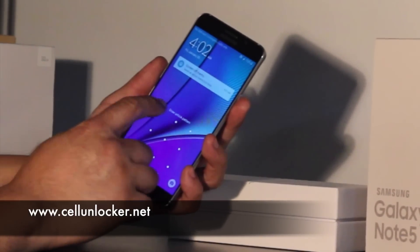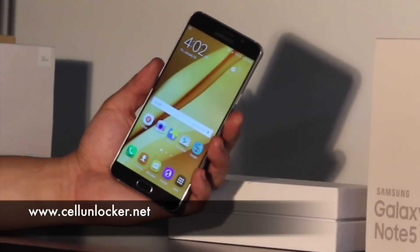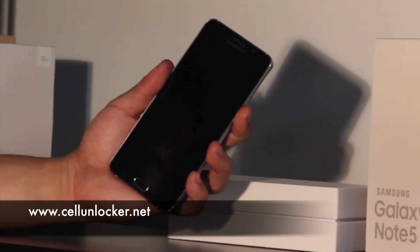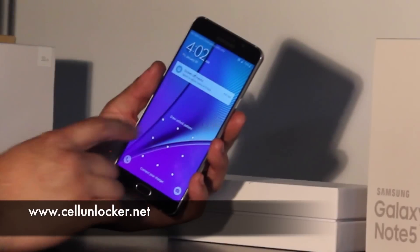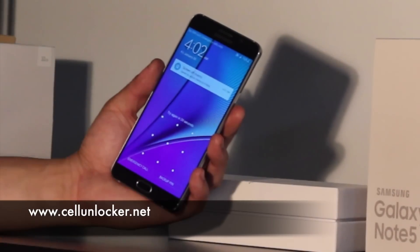So on this phone, you can see we've customized it a bit, changed the desktop background, and it's not exactly out of the box. Now, at the lock screen, let's say you forgot your pin, or in this case, your pattern. You try it several times, and you've forgotten it.